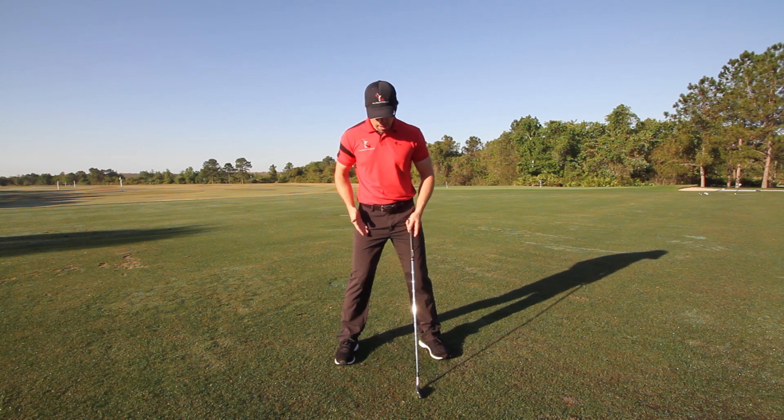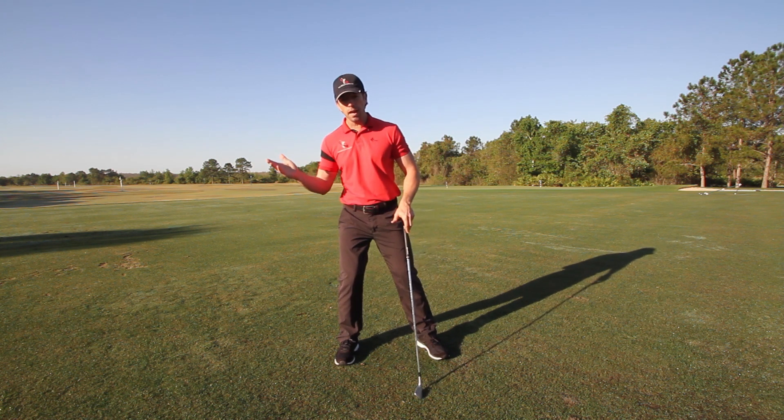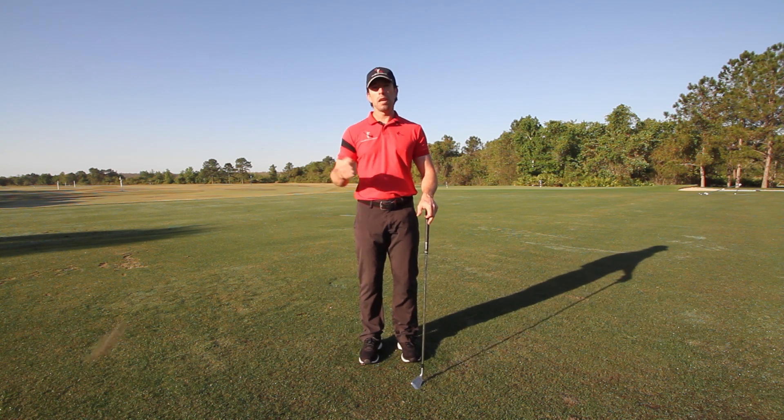If you stand too wide, you're going to have to shift your hips all over the place, which is going to move your head. If you stand too narrow, you're not going to have a stable enough base.